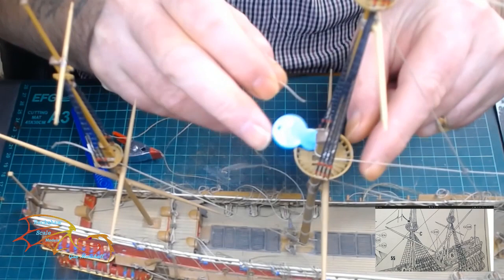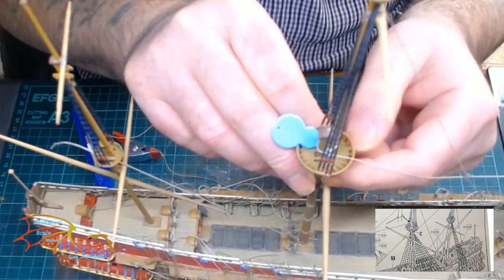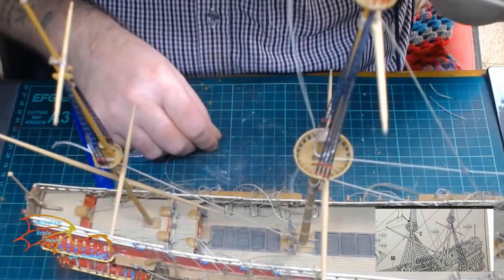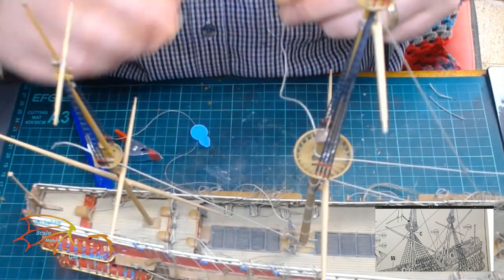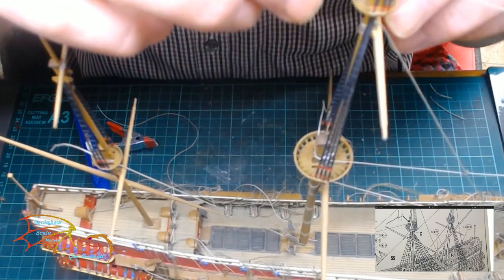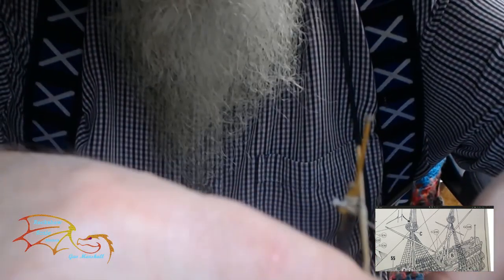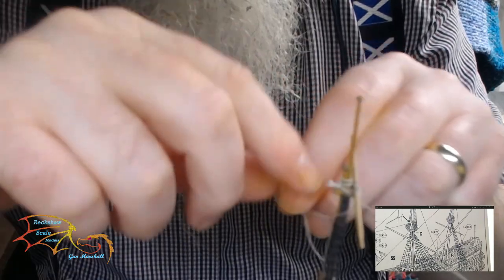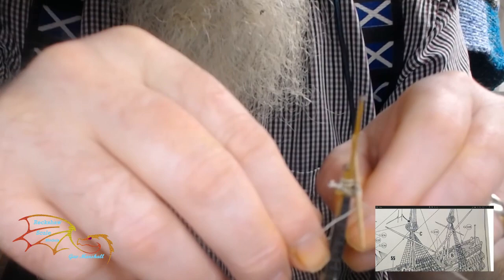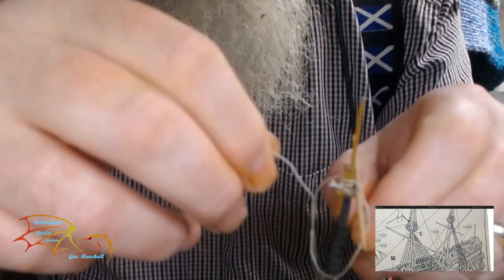Next we have some of the back stays. These are the longer lines that go right up to the top of the mast. Now generally these don't go underneath the cross tree — they go straight from the deck to the mast. The instructions put them through the cross tree so this is what I'm doing. I just tighten it off at the top gallant mast onto the royal yard here, weaving it through the royal yard as well just to secure that bar.